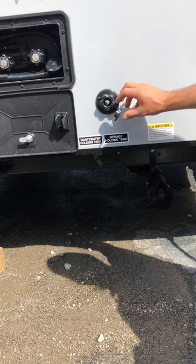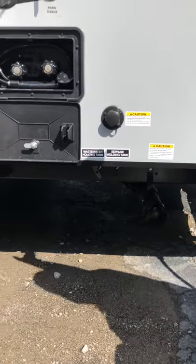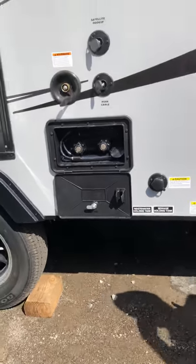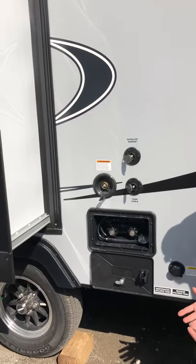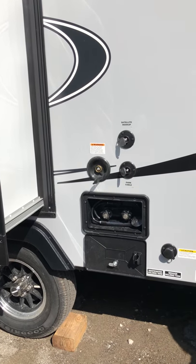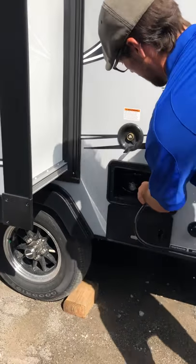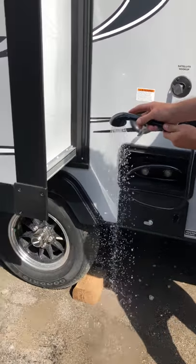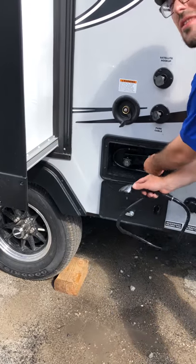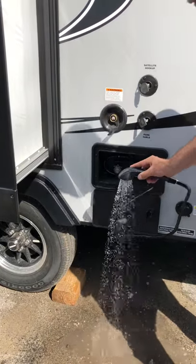For your city water hookup, you do need a water pressure regulator up to 55 pounds of PSI. We recommend putting that pressure regulator at the source end of the water — down by the spigot — because if you get a surge of water, it's better to have it at that end. Then you do have an outside shower hose right here — it's operational hot and cold water. You can use it to wash your feet off if you've been playing in the river or creek, or wash off the animals.